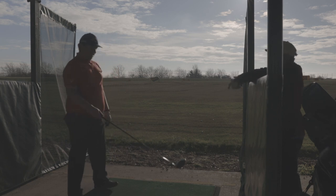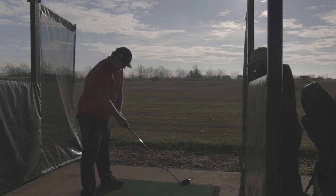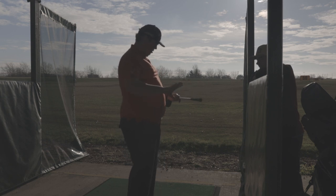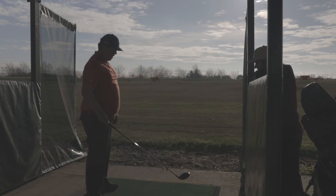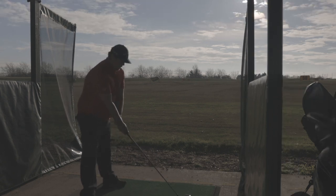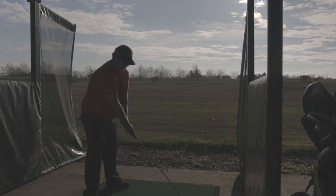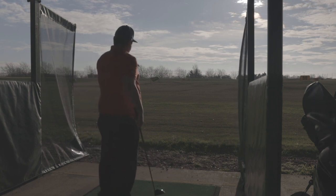How does it feel to you? Well, nice actually. The grip's comfortable. The shaft is perfect for me — I like the lightness. It's going to feel a bit heavy, you know what I mean, but you get one shot and then see how it goes. Sounds like it goes though, doesn't it?